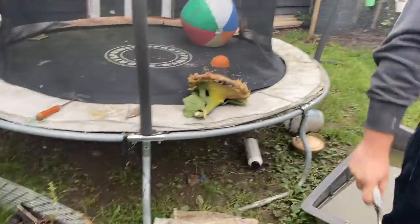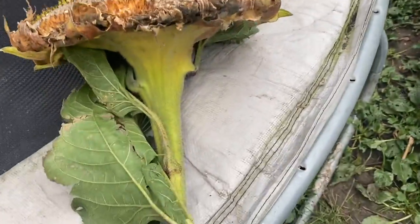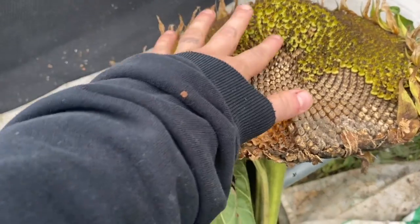Check out that — look at that sunflower head. We left it a little bit long, it's actually starting to fall apart, but that will keep the ducks entertained.